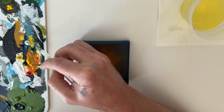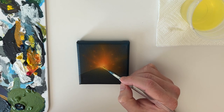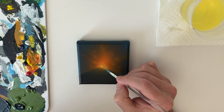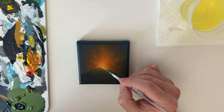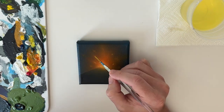Then, getting rid of the orange and going even brighter, I'm just mixing a yellow and a white. And this is the final, final touch — this is going to be the brightest color in the scene. Just run that along the very top edge of the volcano and some other little selected areas. And this will be the final touch on the actual volcano.